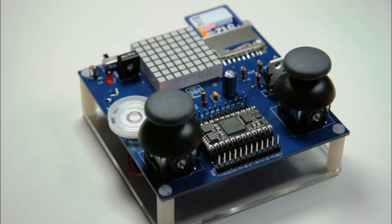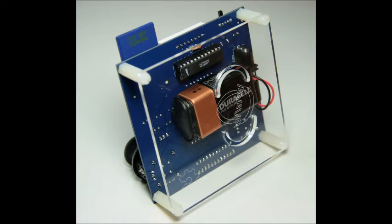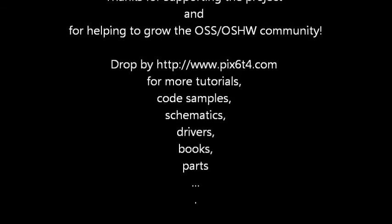Congratulations on building your very own PIC64 game console. This is only the start of the fun though. The PIC64 console is an Arduino platform designed to learn digital electronics and C# programming. It's also designed for prototyping projects very quickly. Thanks for supporting the project and helping to grow the open source software and open source hardware community.